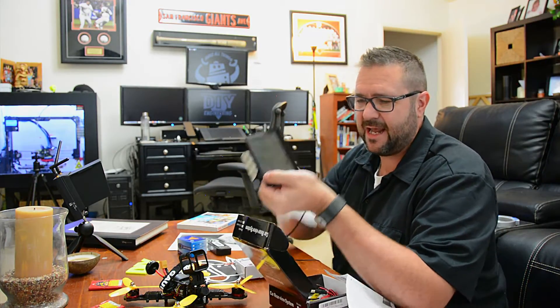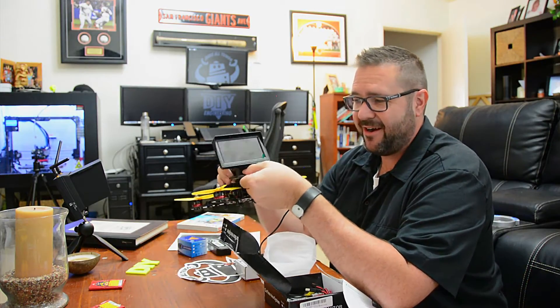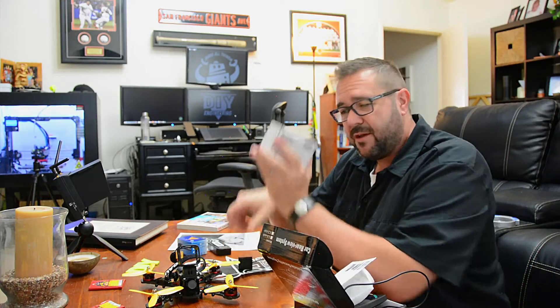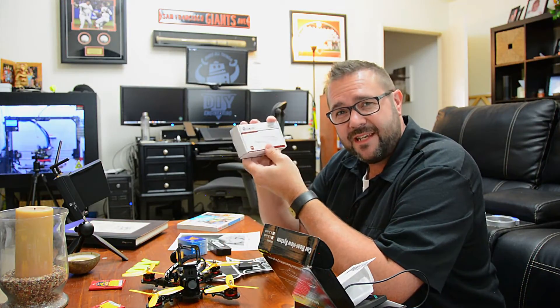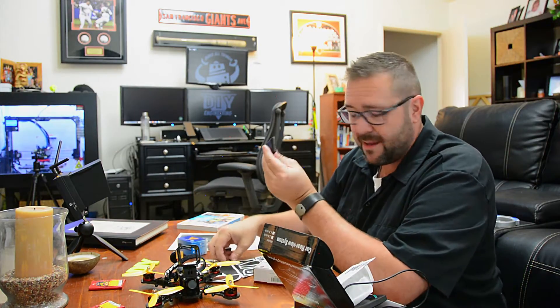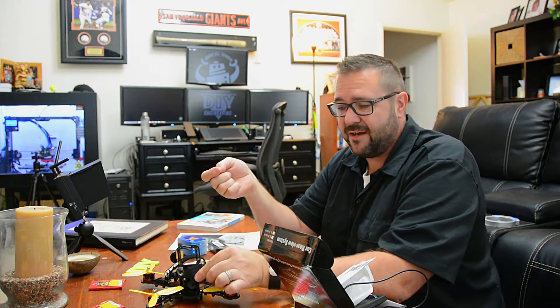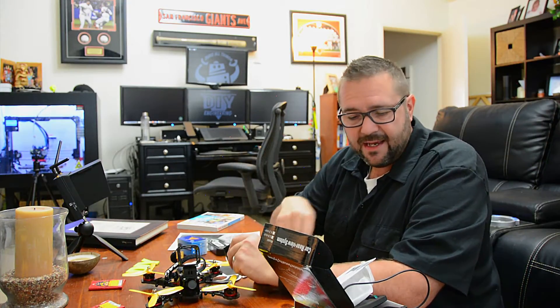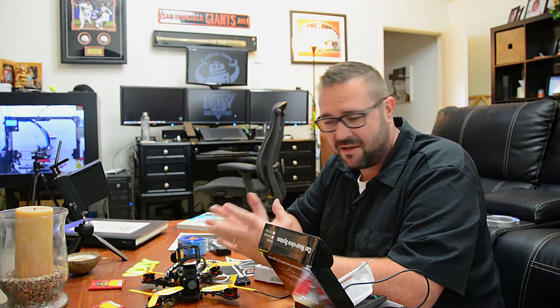We're going to put the monitor right where the camera is. We have a video receiver to send an FPV signal — it's responsible for receiving the audio and video and displaying it on our screen. We also have a speaker and an amplifier chip to make it loud enough for people to hear. We'll put the speaker on the front, put the amplifier inside the monitor, and patch into the power distribution board. All the parts are there.